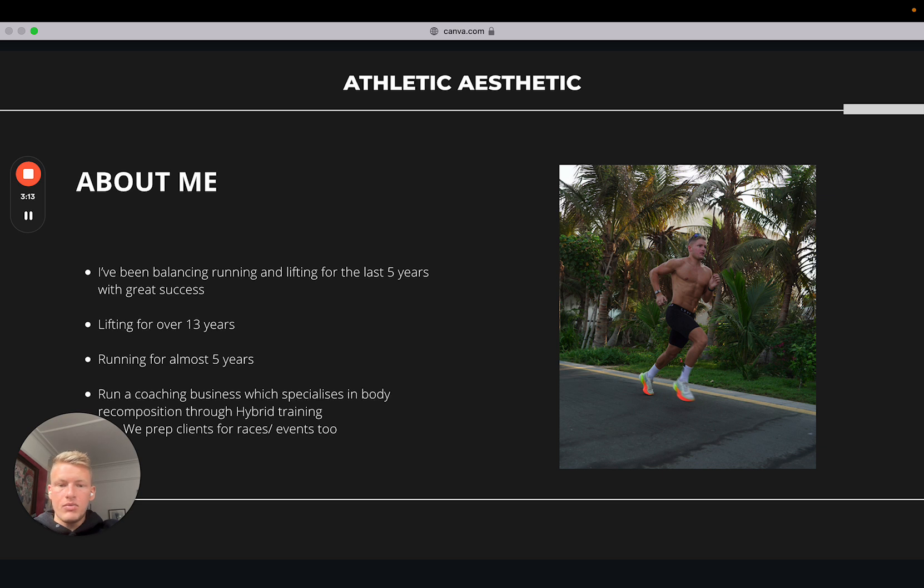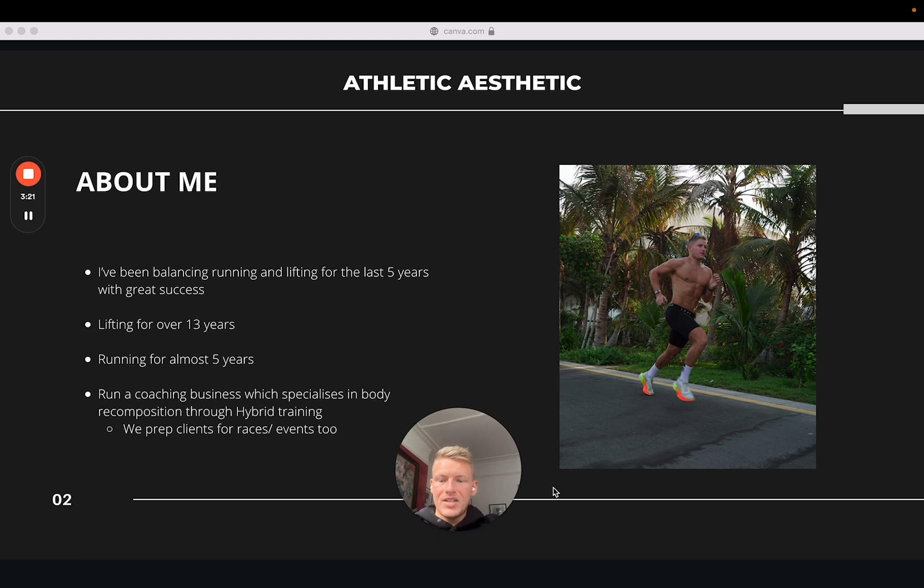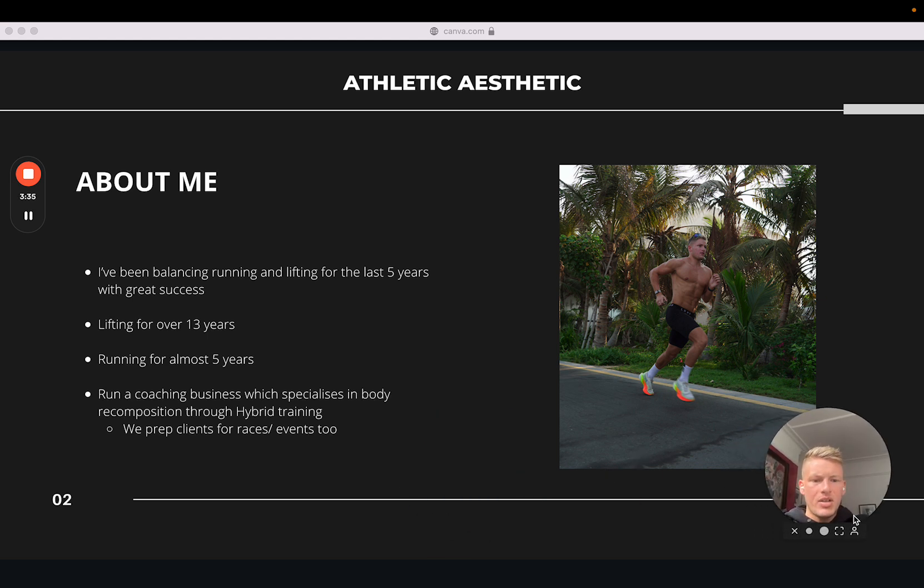More recently, in the last year, I've been closer to 50k a week. I'm running about 30–35k a week at the moment — it's very hot in Dubai so I had to bring my mileage down recently, but I'm building it back up now that I'm back in the UK. I run a coaching business called Athletic Aesthetic; we have a team of four coaches and a nutritionist on board, and we specialize in body composition results through hybrid training.